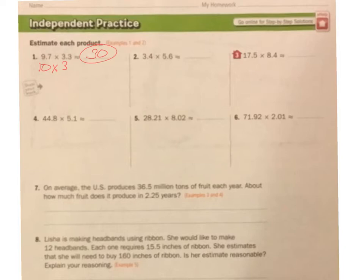3.4 — that 0.4 tells me it's a little bit closer to 3, times 5.6. The 6 tells me to go up, so we're looking at 3 times 6. 3 times 6 — we know how to do that. That's 18.